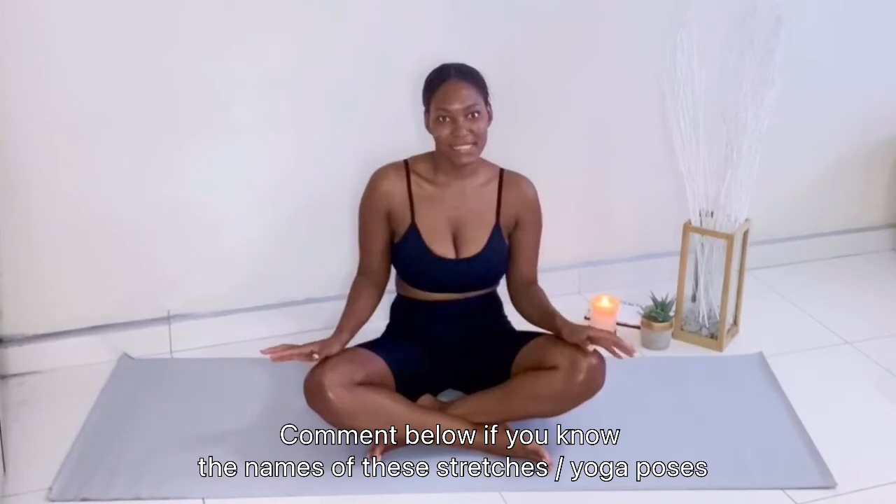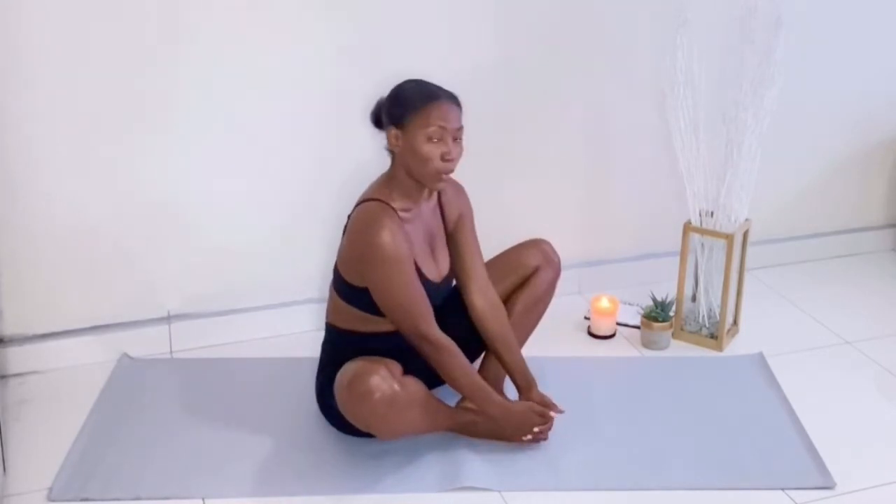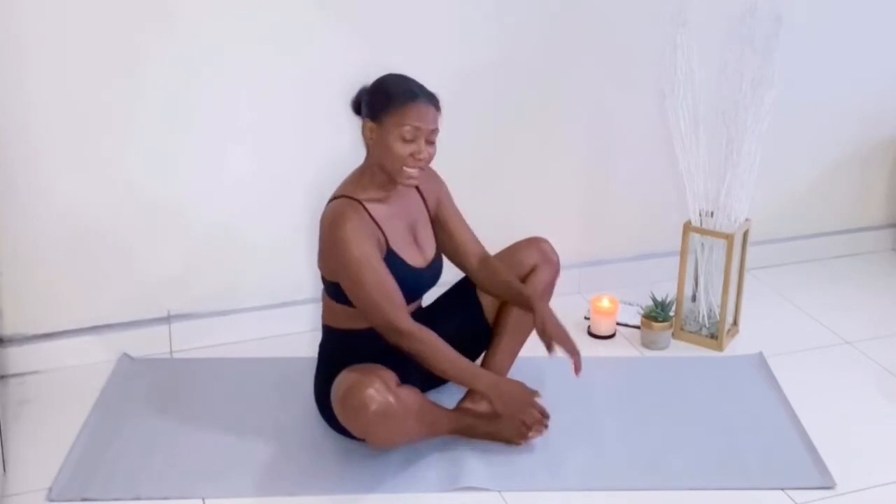Bear with me — I don't know all the yoga poses but I'll explain as much as I can so you can stretch along with me. This next one I call the froggy set. What you want to do is cross your legs, but instead of crossing them completely you put them together like so, and try to bring them in as close as possible. Hold your feet, arch your back straight, and then flare your knees up and down.